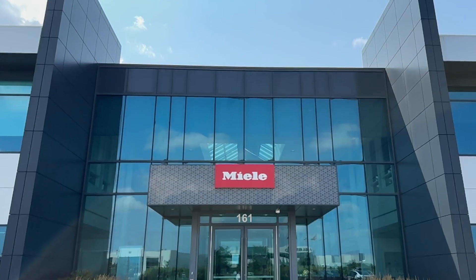I am Rod with Coffee Warehouse. This is Mats from Miele, Canada, and we are at the Miele Experience Center.